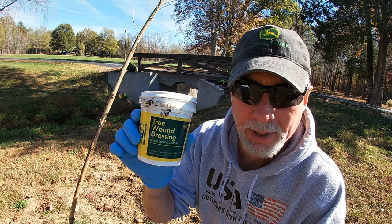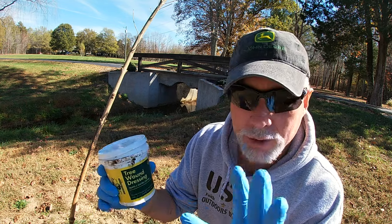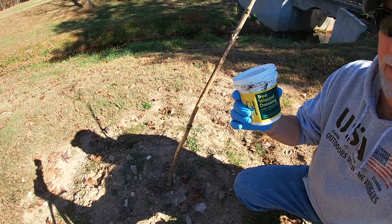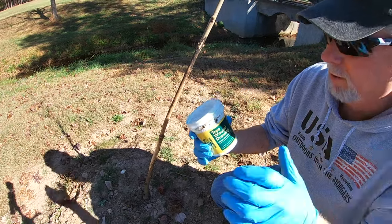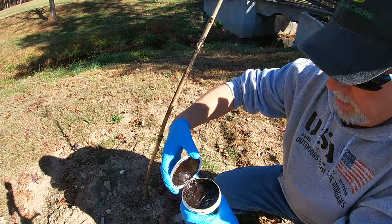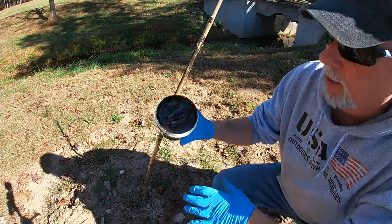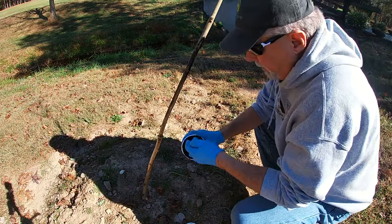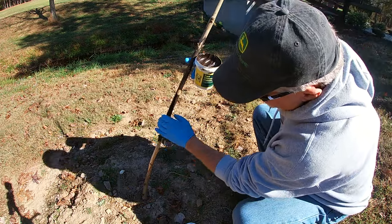I looked it up and found this on Amazon — it wasn't very expensive. I would highly recommend using some throwaway gloves because this stuff does not want to come off your fingers when you try to wash it off. It looks just like a pudding, and I usually just apply it very liberally, just put it on like so.